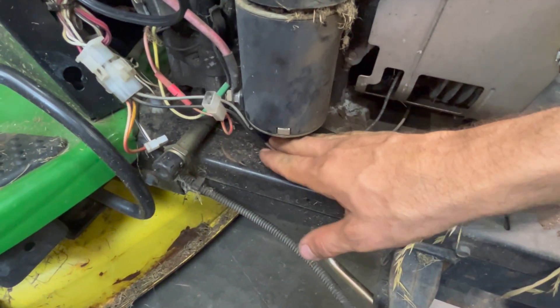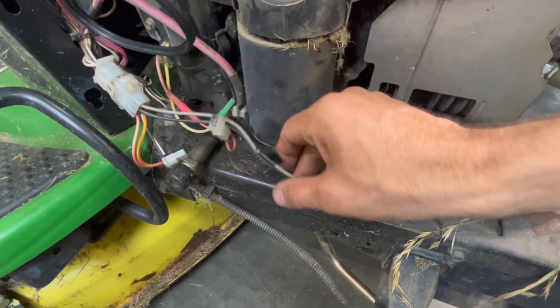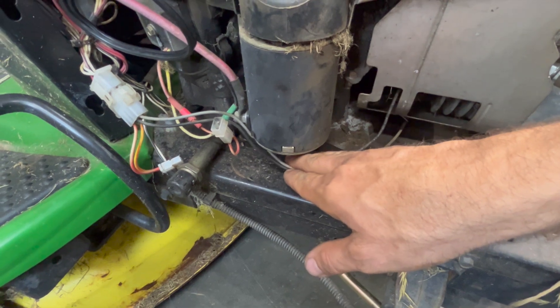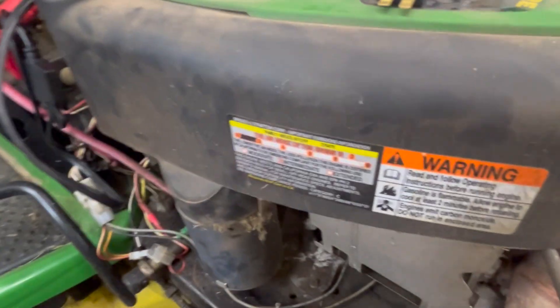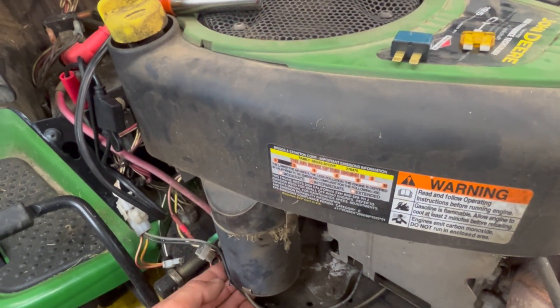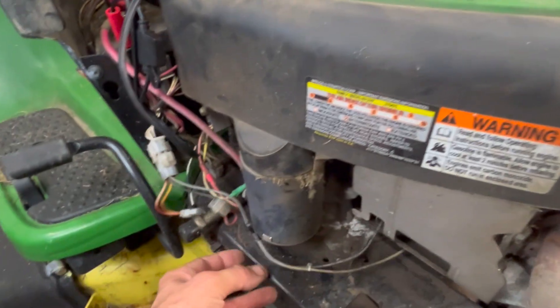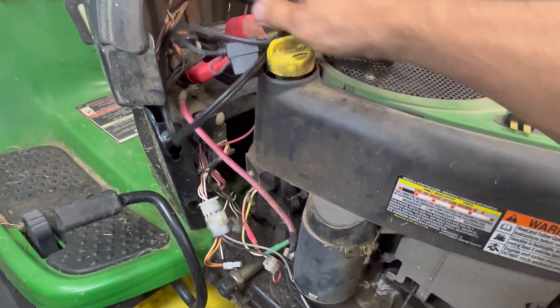This goes back to why it's not good to start wiggling wires and moving stuff around — if this wire had been resting against there and you moved it off, you would never find it again. Until one day it touches just right — you can see it would take just a certain way of touching it. There you go — there's our problem.